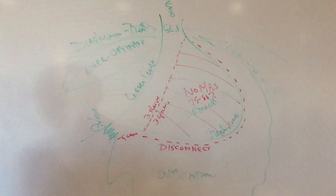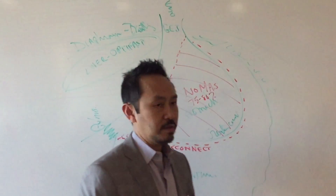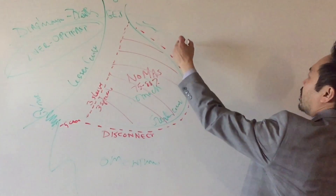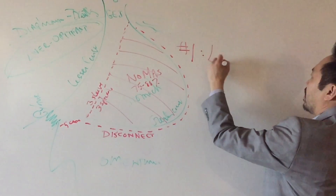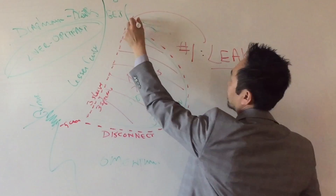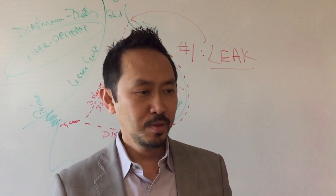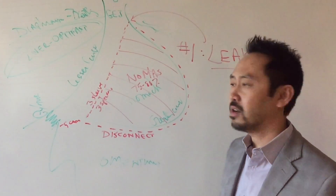Now let's talk about complications — this will be a short talk because Dr. Wong doesn't believe in the law of attraction. The number one complication we worry about with the sleeve is a leak, and it usually happens up near the top. If you get a leak, will you feel good or bad? Real bad. You'll be very, very sick, so you're going to know you have a leak.